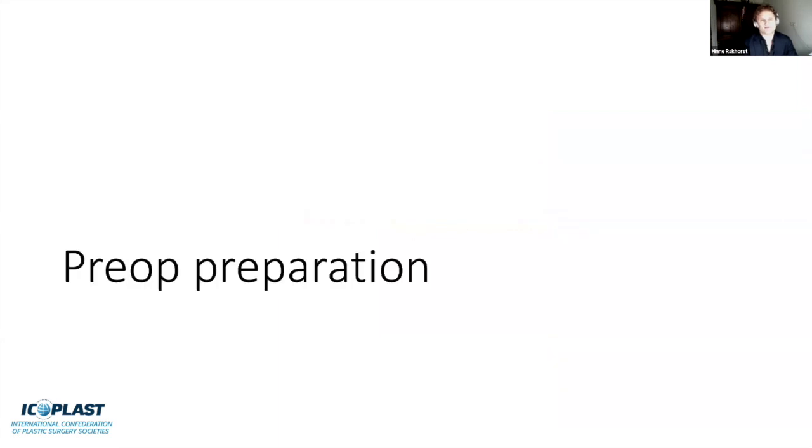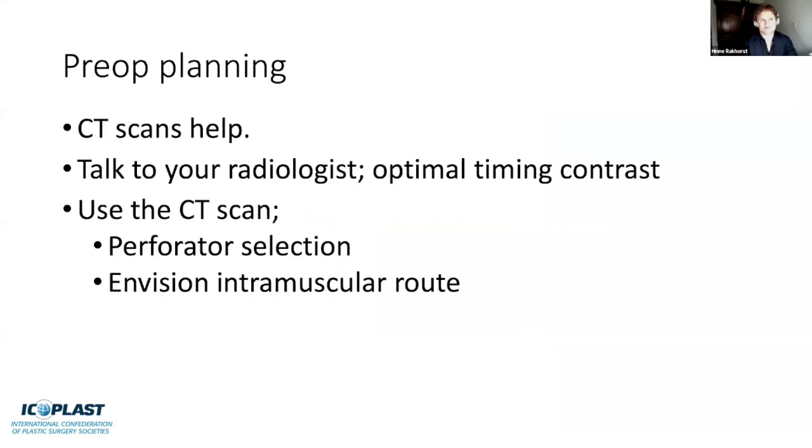Starting with preoperative preparation: preoperative planning is really important, especially when you begin a DIEP flap program. CT scans are quite helpful and need to be optimized. Talk to your radiologist about optimal timing of contrast if they're not familiar with it. Use the scan to select your first and second choice perforator preoperatively, and envision the intramuscular route of the perforator. It helps prepare your mind for the procedure and reduces surprises.